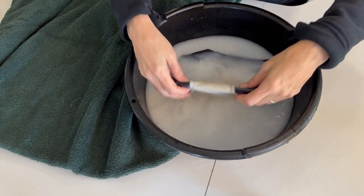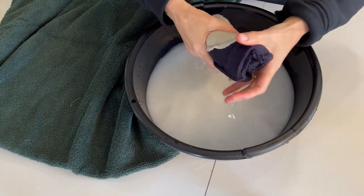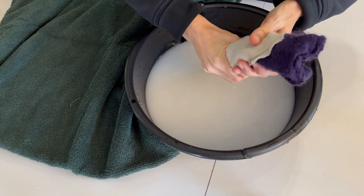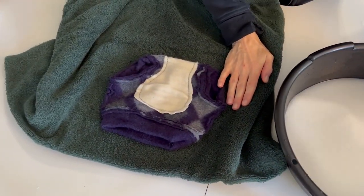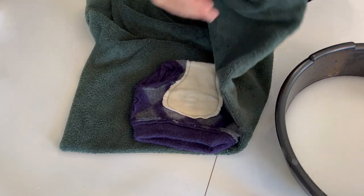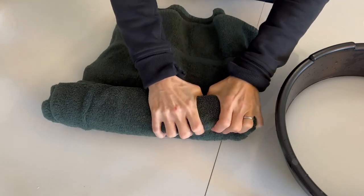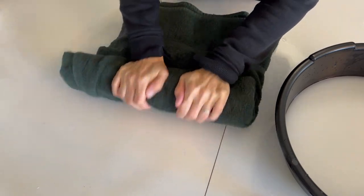Now we're ready to get it ready to dry. We're just going to be gentle — we don't want to felt this any more than it already is, it's just perfect the way it is. So we're just going to gently squeeze out as much water as we can. We're not wringing it, we're just squeezing it like so. I'm going to lay it on a towel and roll it up and squeeze to get as much water out as possible.